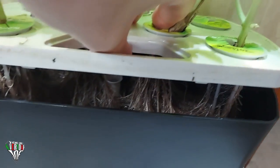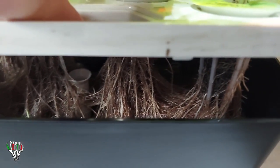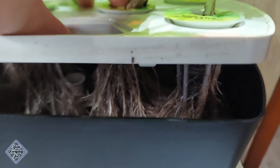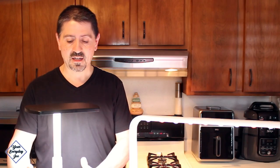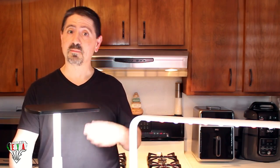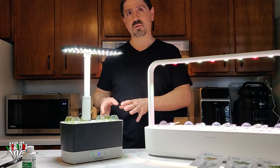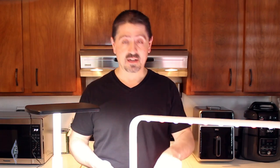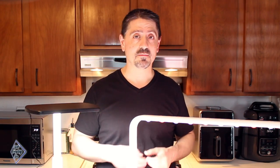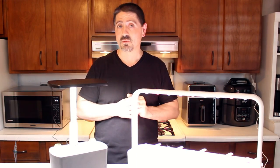With the AeroGarden, when it's time to replace the pods, the root system fills the entire cavity and gets all tangled up like spaghetti, so you have to open it up and clean it all out. The pump may also break or get clogged with the root system. With the Click and Grow, you just take out the cups, dump out the root system, rinse them quickly, and start again.